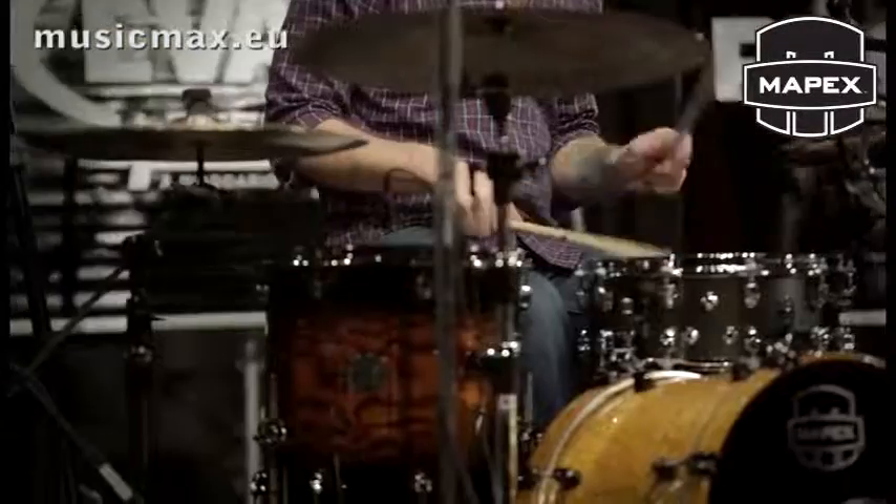That's what we've done with the drum — we've created these little venting systems where there are three sections of them, but they're all very small holes rather than one big one. It's spread out on the drum so that the air, once you hit it, can exit in multiple places fairly evenly. It's like a triangle. It allows for a nice breath for the drum to have.